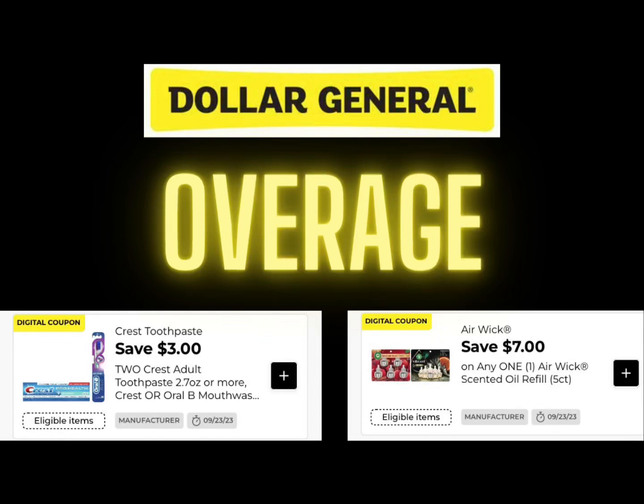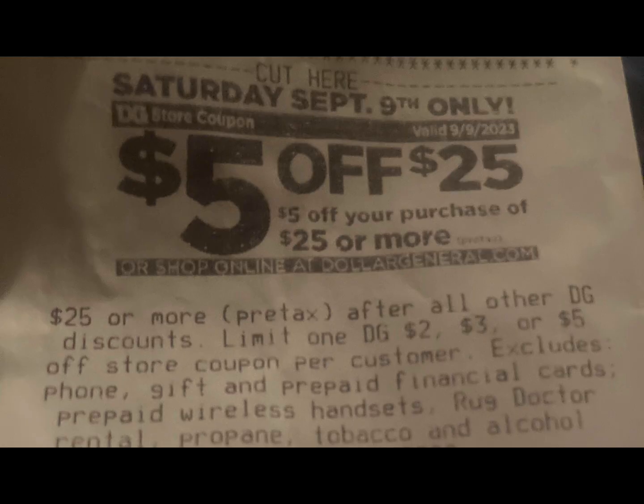We have two coupons that start our week off right at Dollar General. For the Crest coupon we're going to get a dollar overage, and for the AirWick coupon we're going to get 75 cents — so a total of a dollar 75 for each transaction that you could possibly get.